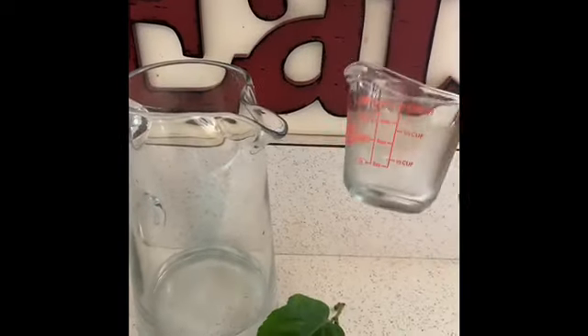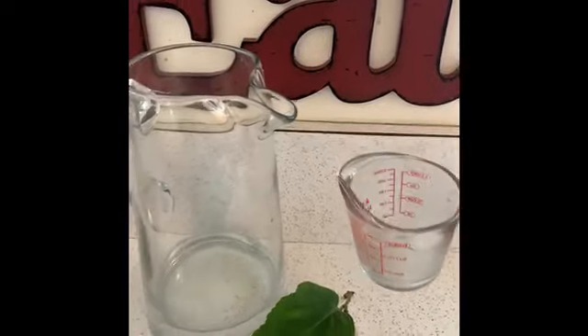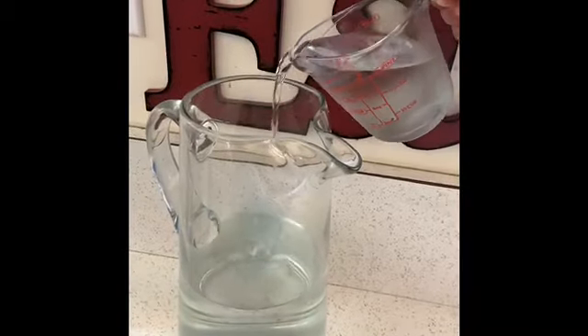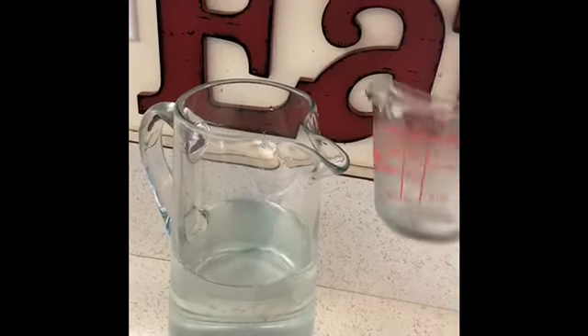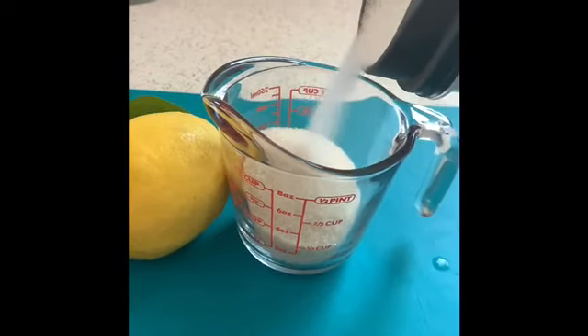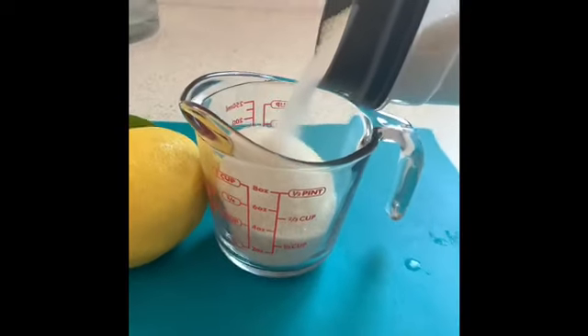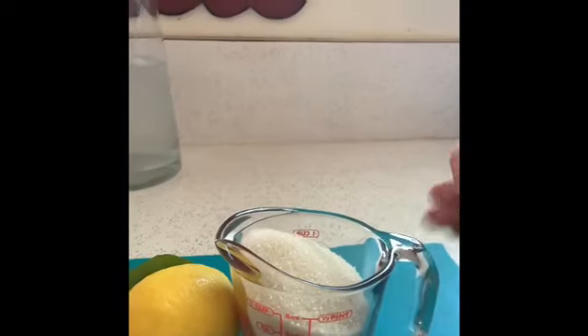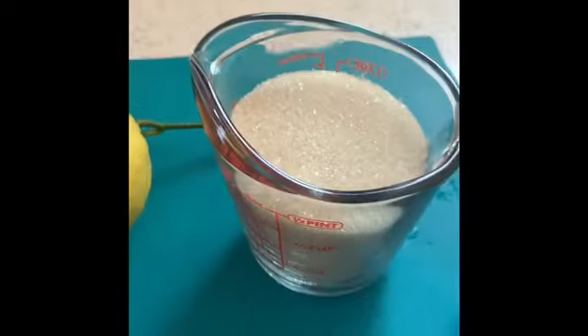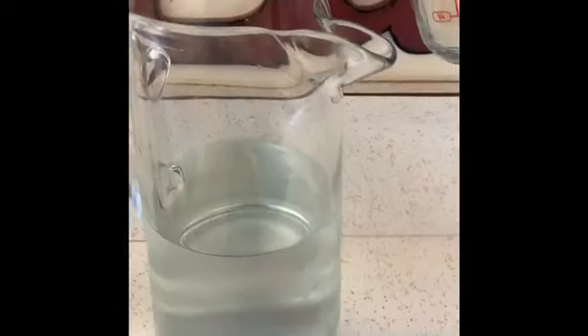Let's add six cups of water. I'm going to add one cup of brown sugar.